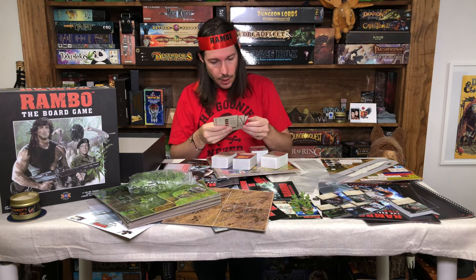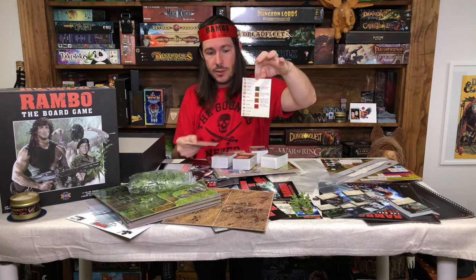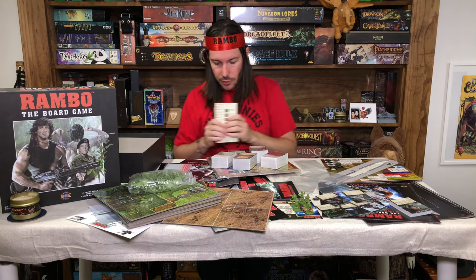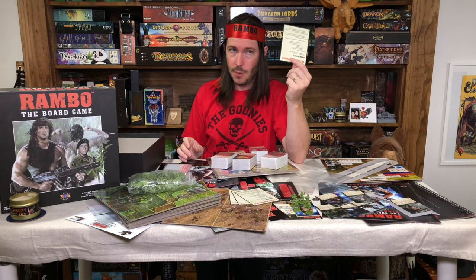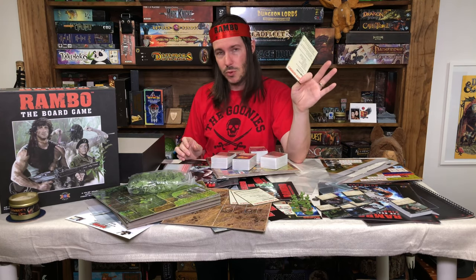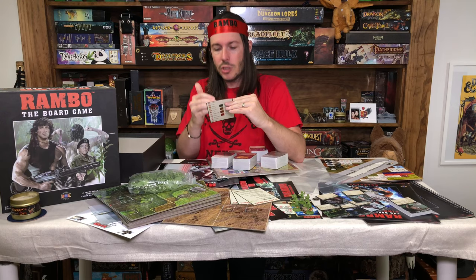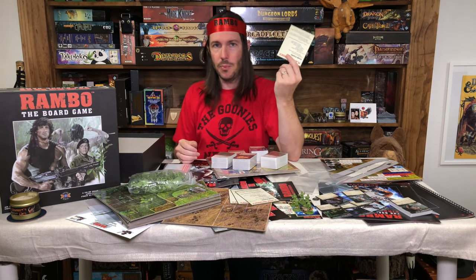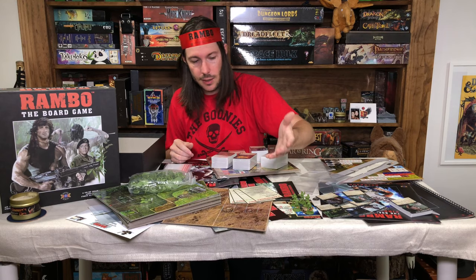These player reference cards look really good. On the front we've got the round phases, and on the back all the different icons you're going to see on your character player board, as well as the different alert statuses — which is another mechanic I love about this game, how there are different levels of alert status when you're stealthing around the jungle. This is something I want to see in every game. Every publisher out there should put in a reference card with the icons and phases of the game — it keeps players from having to ask over and over and lets you prep for your turn.